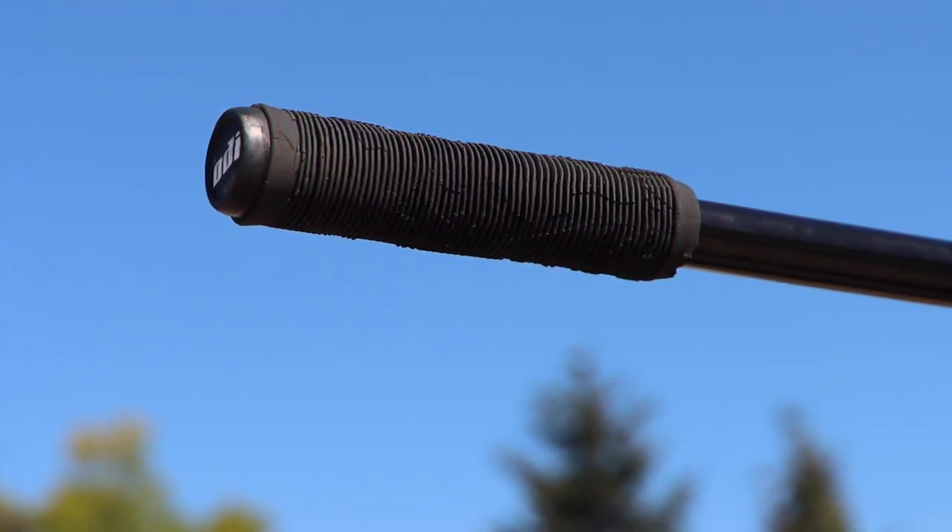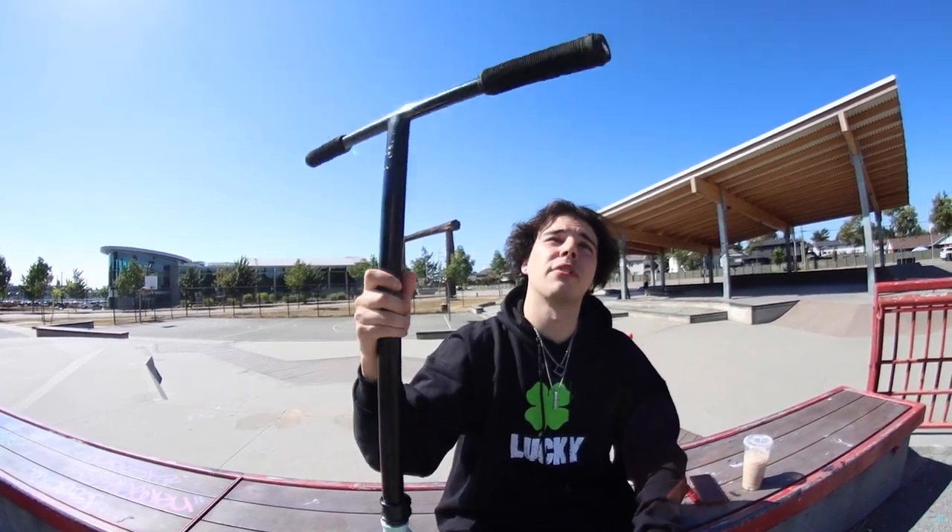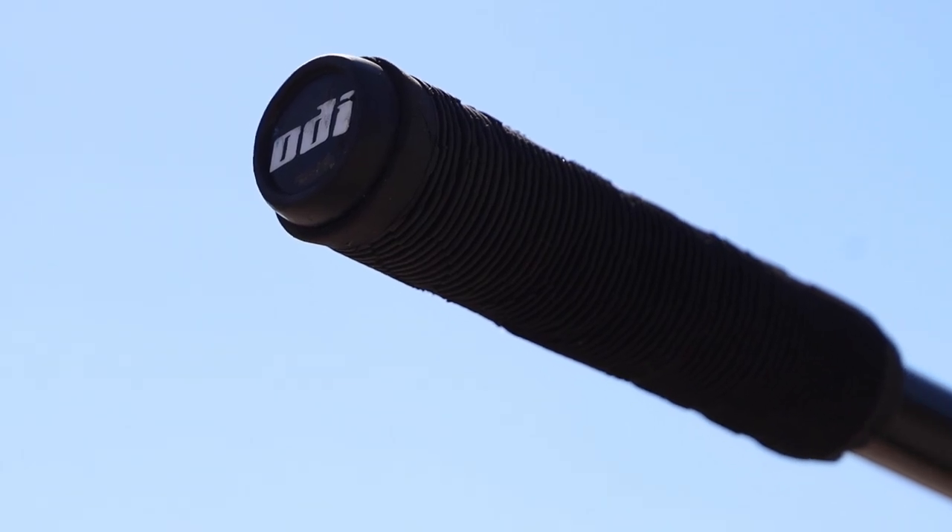Starting at the top, we have the Antics stack grips in black. I love these grips — I've been riding them probably since they came out and they're awesome, I would not ride any other grip. And then we got some nice ODI bar ends in there, you can't go wrong with those.